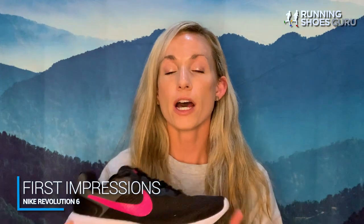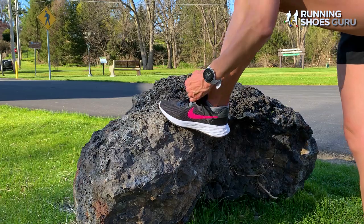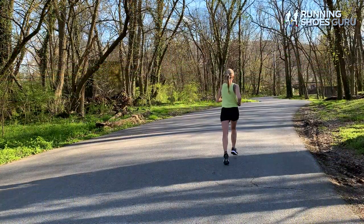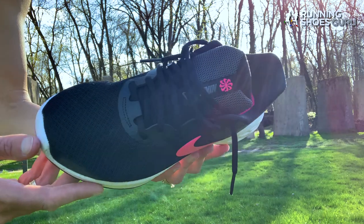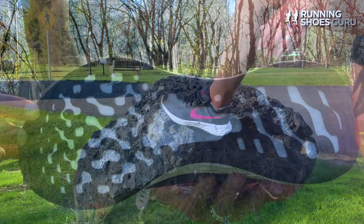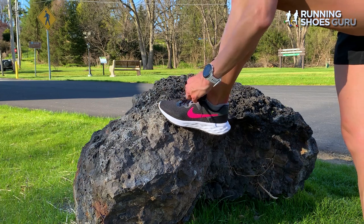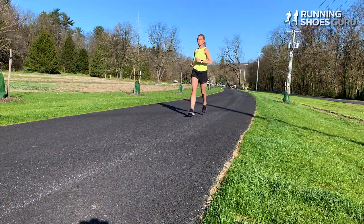My first impressions of the shoe — I really didn't have one. When I opened the box there's really nothing that your eye is drawn to; it's not really exciting, but that's okay. Sometimes I like just a basic minimalist shoe, and that is what the Nike Revolution 6 offers. They come true to size but run a little snug in the midfoot area. Once I wore them around for a few minutes, they loosened up and I didn't have any issues. They weigh 8 ounces and have a heel drop of 9 millimeters. Lacing them up for the first time felt good — right away I noticed how breathable and light they felt on my feet. My first run in them was a short distance, and I had no complaints whatsoever.